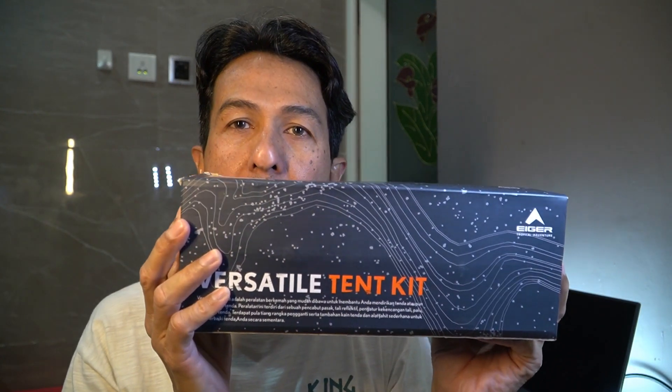Kali ini saya akan coba mereview sebuah barang yang pastinya berguna — sebuah review tentang alat-alat untuk tenda. Langsung saja kita unboxing Versatile Tent dari Eiger.